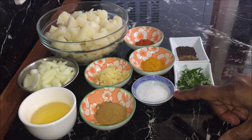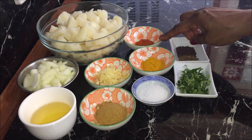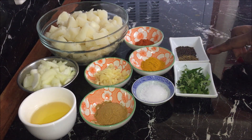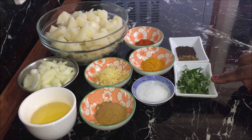Salt to taste, one teaspoon of turmeric, half a teaspoon of chili powder or you can add it according to your taste, half a teaspoon each of cumin and mustard seeds, and two sprigs of curry leaves which I have chopped.